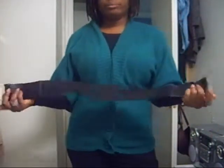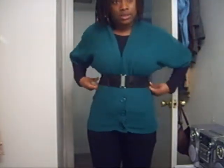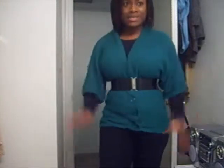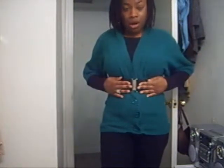I added a belt because if you just wear it like this, I mean it's all right, but it doesn't really do anything for me. They had the loops here for a reason — it needs something to go across here. So I just took a plain black belt and used it to cinch my waist. That's it: plain long sleeve shirt, boring sweater — spice it up with a belt and you are good to go.